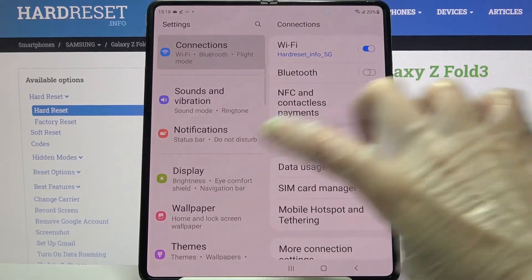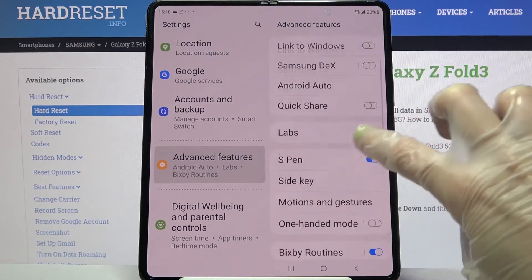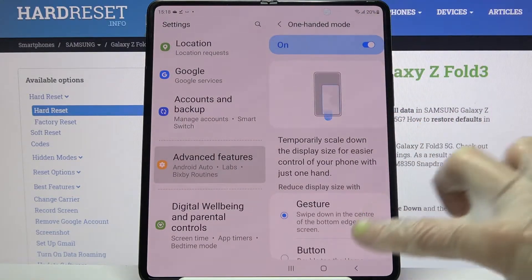First of all, go into settings. Now scroll down, tap on advanced features and click on one-handed mode over here. Tap on the toggle to activate it and scroll down.